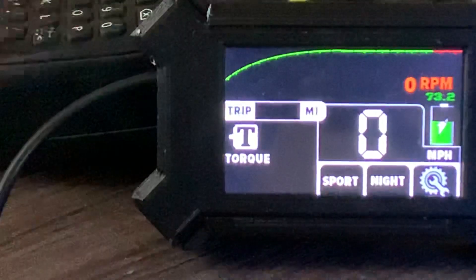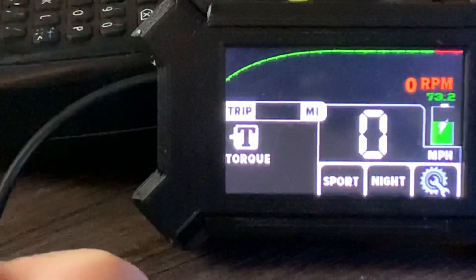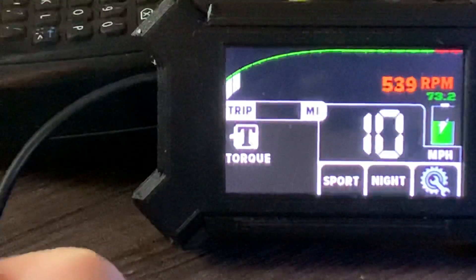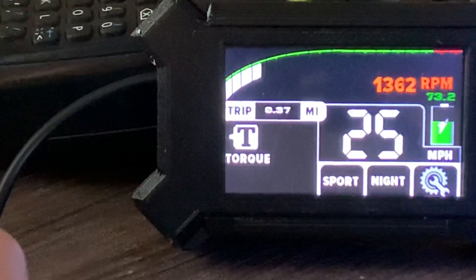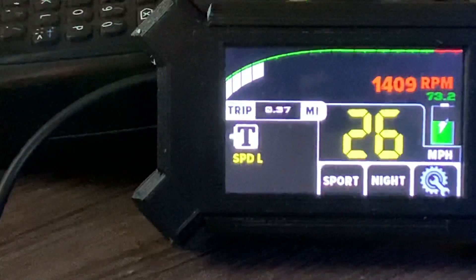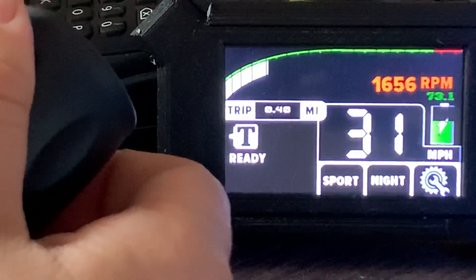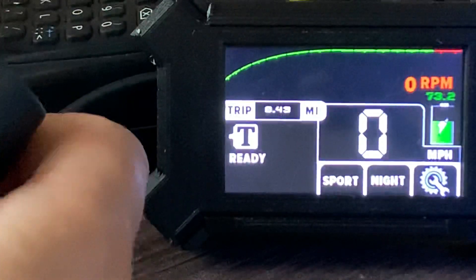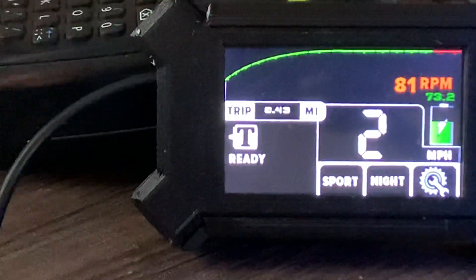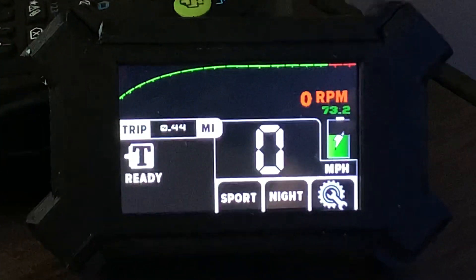Now I'm going to give some throttle. Yeah, it's really simple — that's how you do it.